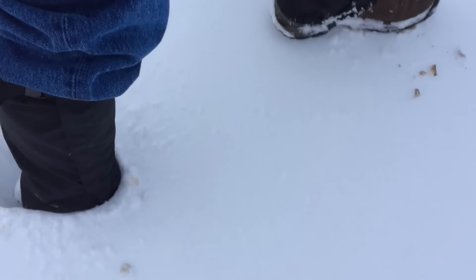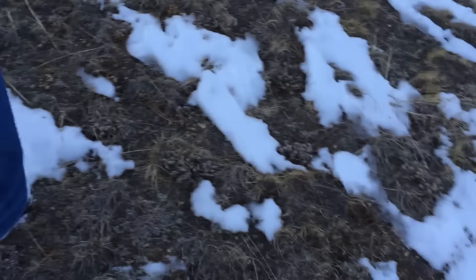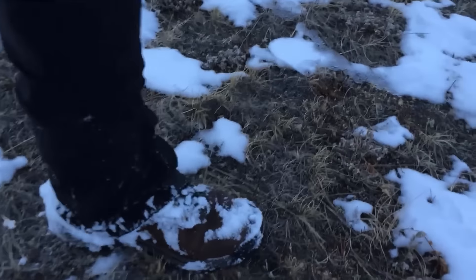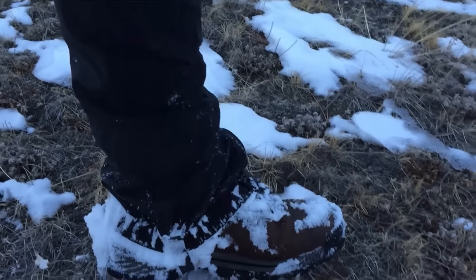I'll roll in some footage here so you can kind of see how they go on, but they keep the bottom half of your jeans or pants dry and keep the snow off. It's really nice because when you come in from camp or hiking at the end of the day, you don't have to dry out your pants. It's always the bottom half that ends up getting wet.